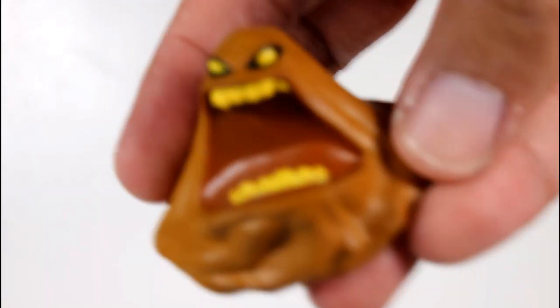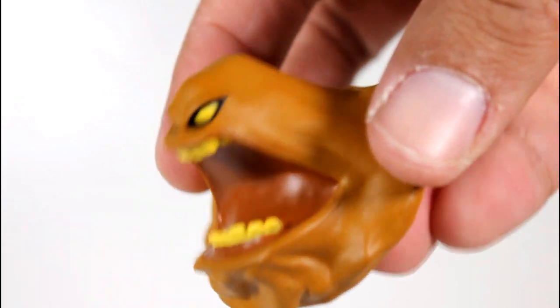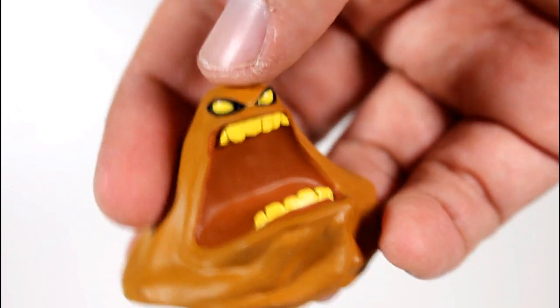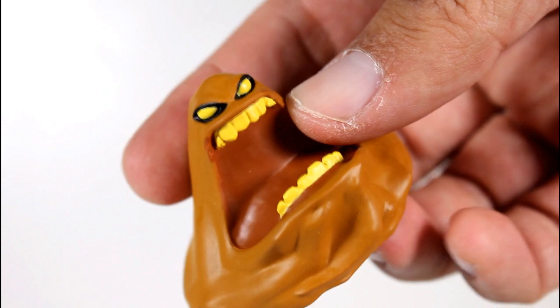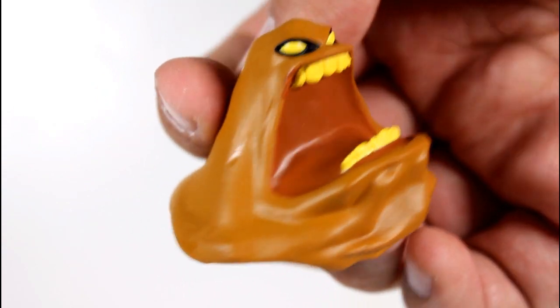And then we get this alternate head, which looks freaking awesome in my book. I love it. It's a great sculpt. Very extreme, literally animated as in he's in an expressive moment. Good eyes. The teeth look great. The angles of his mouth look awesome. I love this. Looks great.